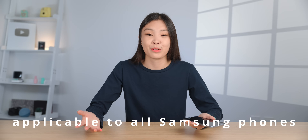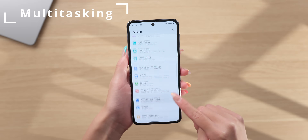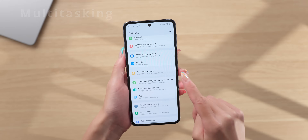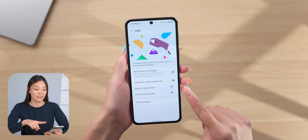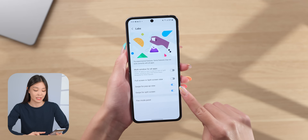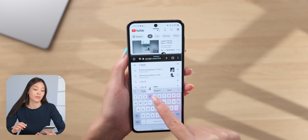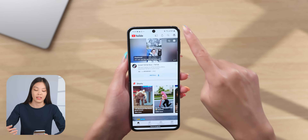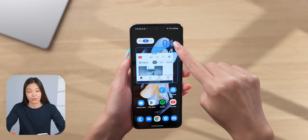Most of these things are applicable to all Samsung phones. There's a multitasking setting that's super useful, but it's actually pretty hidden. You can toggle on the swipe for pop-up view and split screen. After that, you can just use two fingers to swipe up from the bottom to get to split screen, and also swipe down from the top corner to get to the pop-up view. This is much easier and quicker than before.